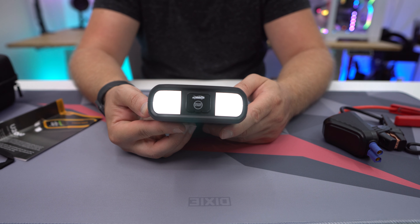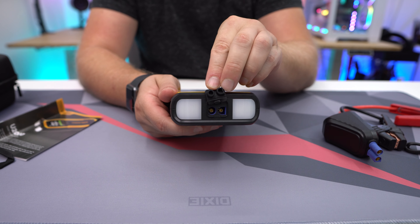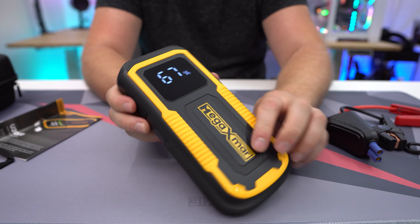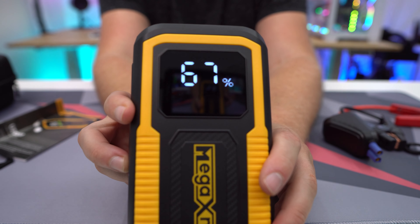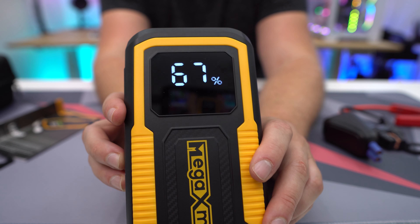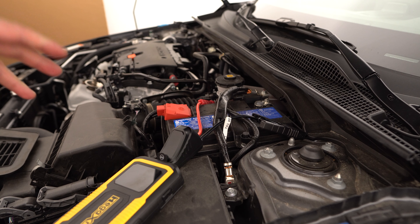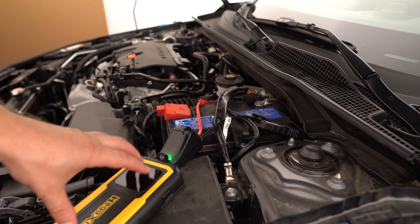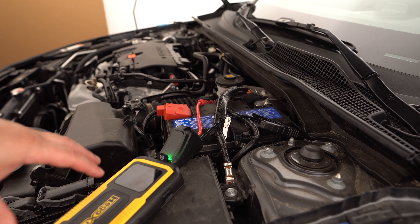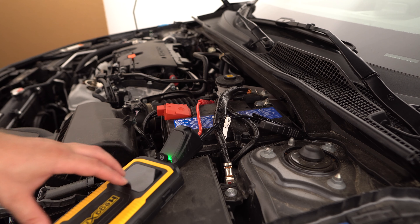The actual device itself is not all that large, which I definitely like — makes it really easy to throw in your car. It's yellow and black, which makes it stand out and easy to find. On one side we have our power button, and on the opposite side there's a little compartment with two USB-A ports and one USB-C connection, which can be used for both input and output.